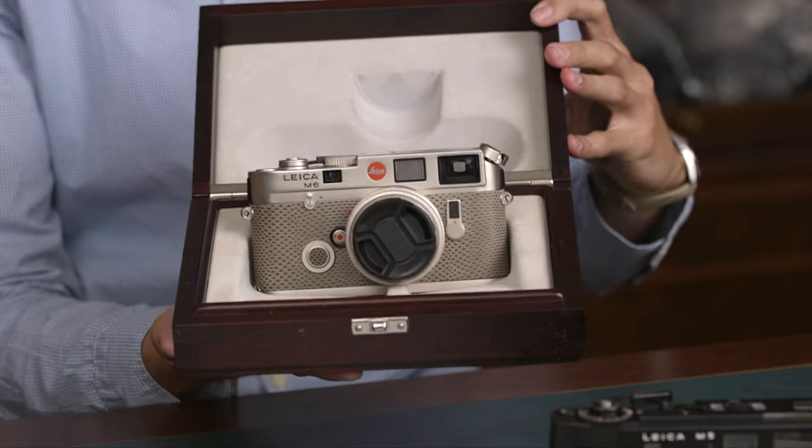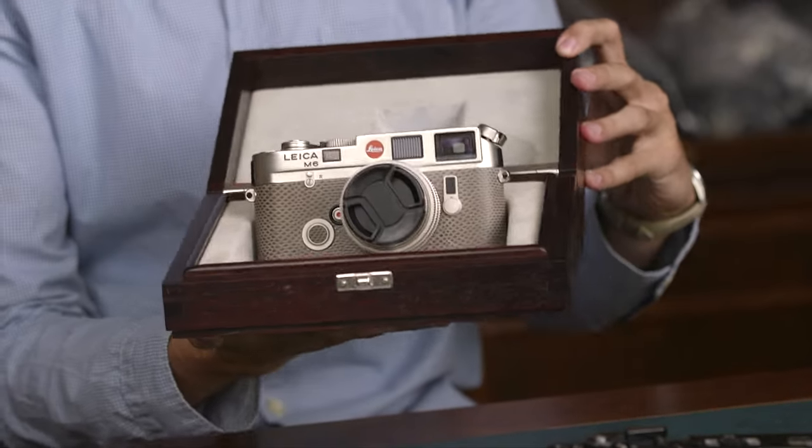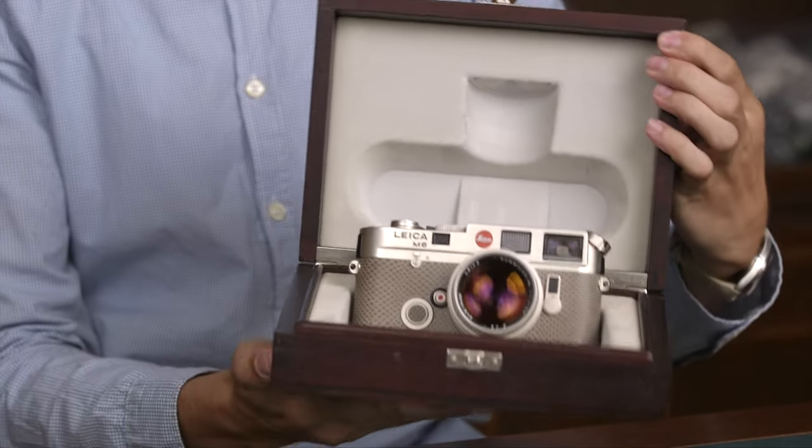We also have some special editions of the M6, like the one we have here — it's made of titanium or platinum with a Summilux lens, which is very nice. There are plenty of options, and there is of course a collector market. These are beautiful designer items in a way.